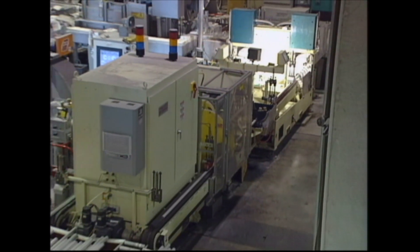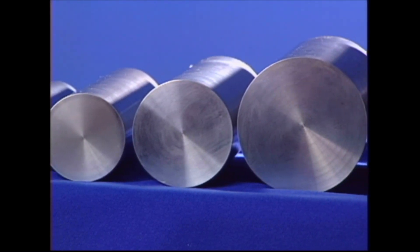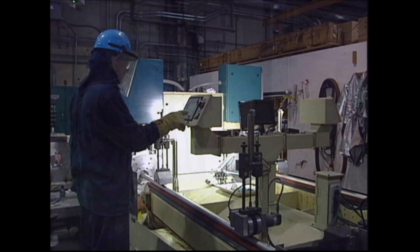Novelis FlexStream continuous casting technology for ready-to-forge stock is self-contained and easy to install in your existing facility. It comes configured to cast a wide range of alloys and diameters as well as simple shapes. It is equipped to meet your unique requirements and allows you to meet your customer's needs in today's fast-changing competitive world.